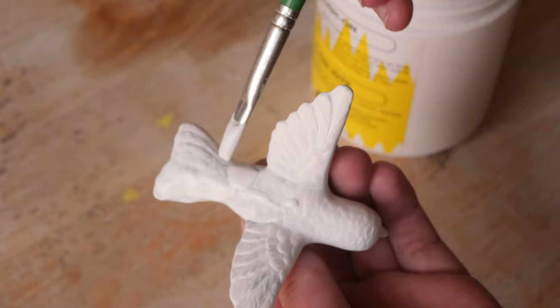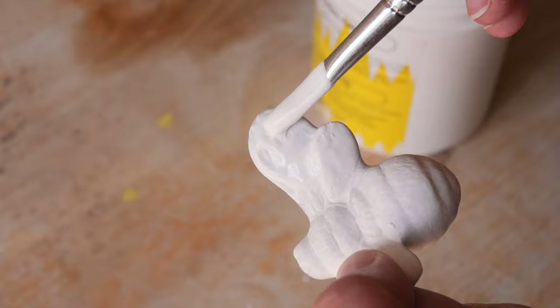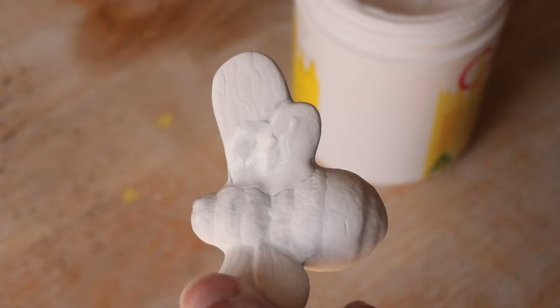I could have also achieved this with a pearl luster, but I didn't have time for an additional firing. This is mold number 97 and there are only a couple of mold reveals left. I'm getting ready for Christmas so we are running out of space with my tiny baby kiln. I am getting a bigger kiln in the new studio, but we are pushing its limits at the moment — so this was the best option to get that effect without an additional luster firing.